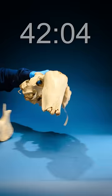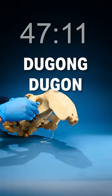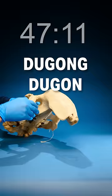If I take that upper jaw and flip it back right here — we can see those big incisors right at the front. That means that this is dugong dugong, aka a dugong. Let's freaking go!